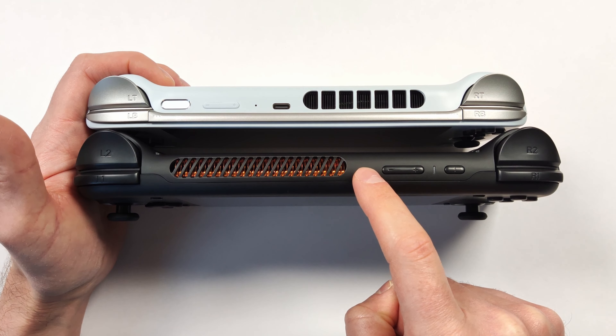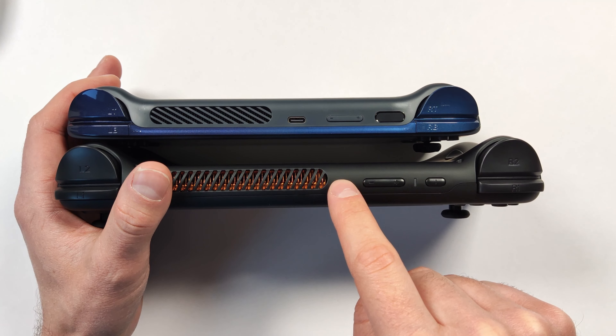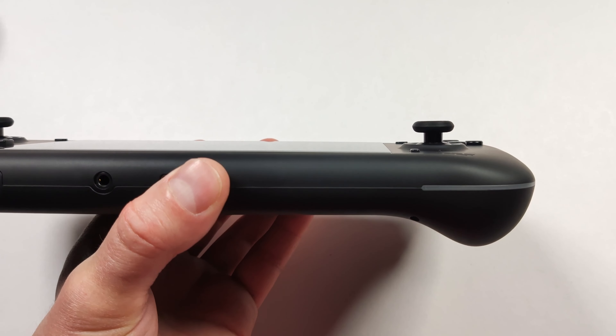If you look at the Loki Zero versus the Air Pro, the Air Pro is definitely smaller, though the thickness is comparable. My main handheld for a while has been the ROG Ally, and you can definitely see the size difference — the ROG Ally is a good inch, maybe inch and a half wider. The Switch Lite, even with a case on it, is definitely smaller than the Loki Zero, and the thickness on the Loki Zero is a lot thicker. The first thing I really want to take a look at is these joysticks — they're not hall-based, but they are really good joysticks with a great range of motion and they're full-sized.